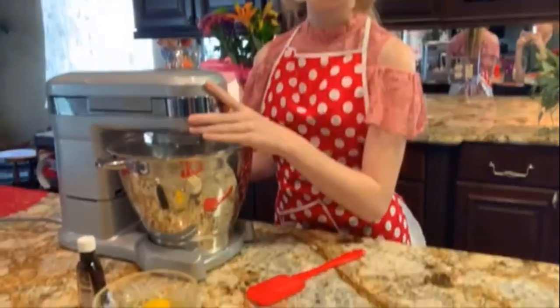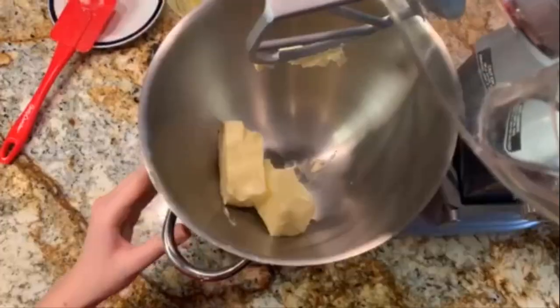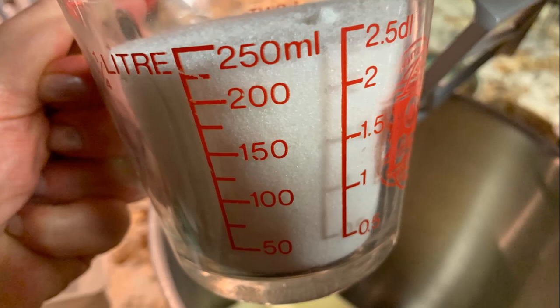Now we're going to beat our butter for about 30 seconds — I'm just going to put our two sticks of butter in. Then add one cup of sugar to our butter and beat the butter and sugar together. Now we add our two eggs and a little bit of vanilla.